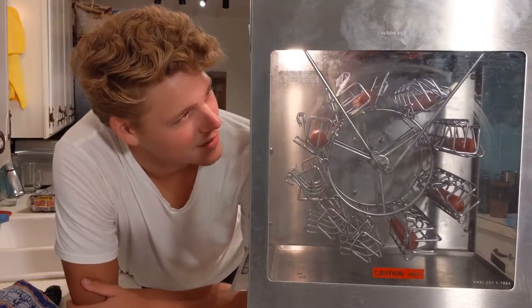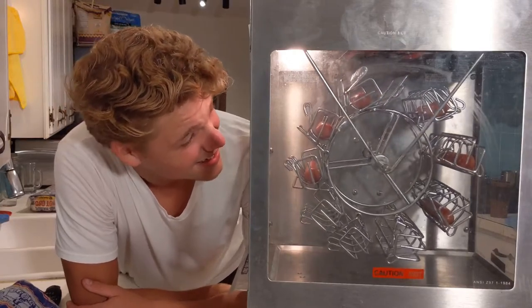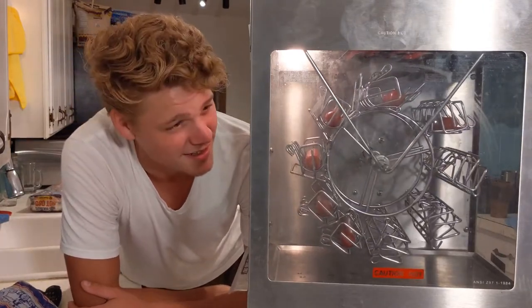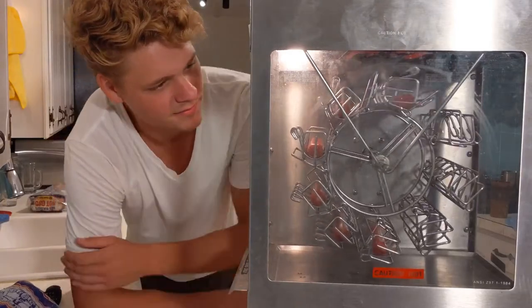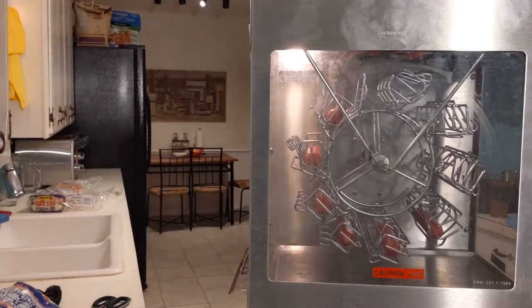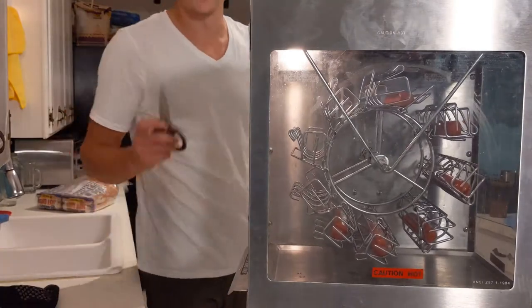Oh well, now I feel dumb — the light bulb isn't what produces the heat. There are little heat coils, kind of like a toaster oven. For some reason I was thinking this was like a heat lamp that just slowly heats them up. I have no idea how long to leave it. Best purchase — well, not even a purchase, it was free!